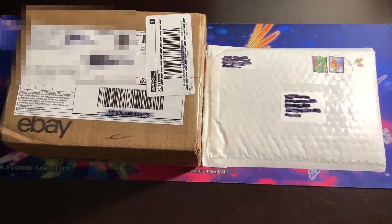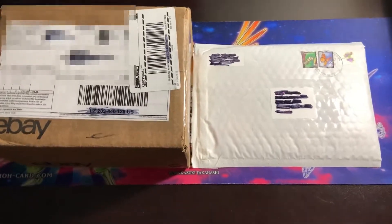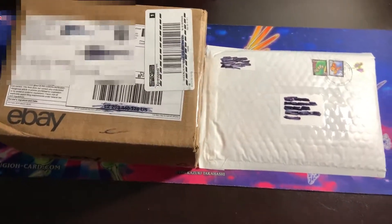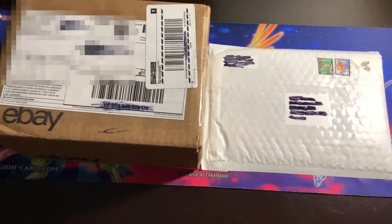Hey, what's up YouTube? It's the Unlimited Collector coming back to you guys again today with another video. As you can tell from the title, today we got an awesome mail day. We got two packages here, so we're gonna waste no time and get right into it.